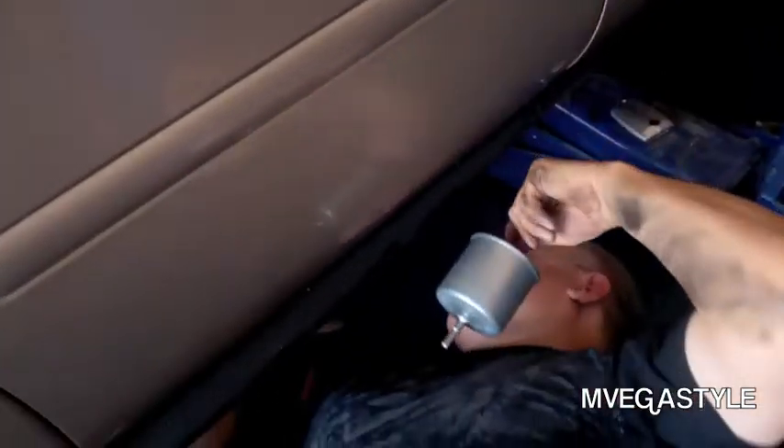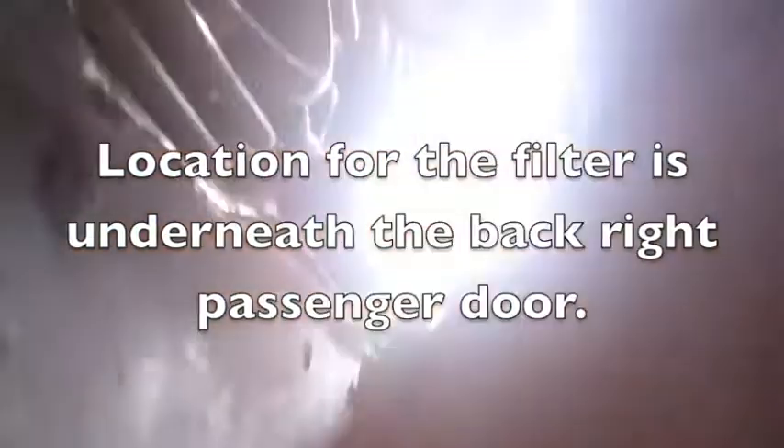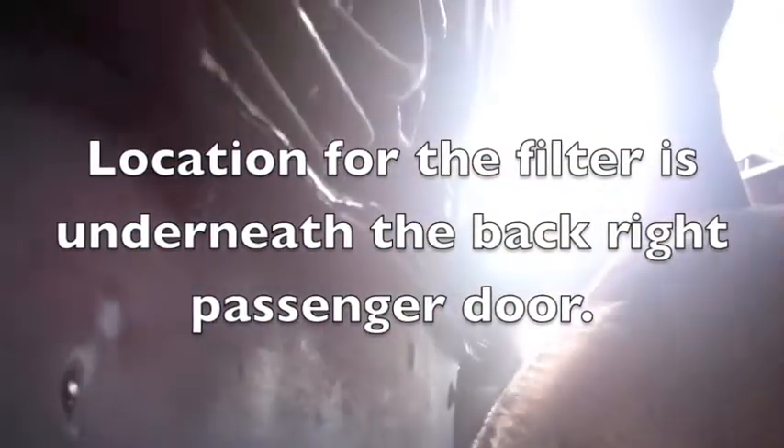There you go — there's the new filter he's putting in. We have this jack and there's a smaller jack towards the back of the tire holding it up. So it's a '99 Ford Taurus and the location of the filter is right where the second door is — the passenger door.